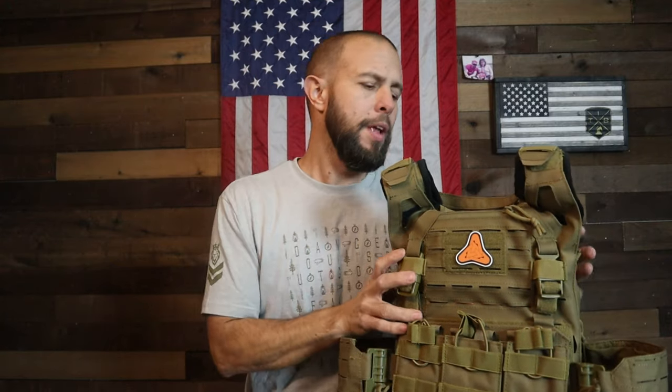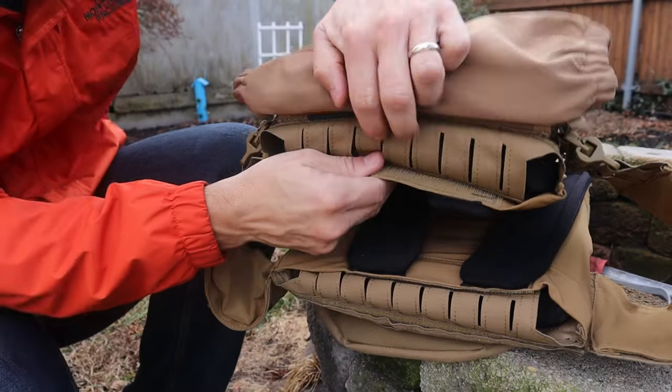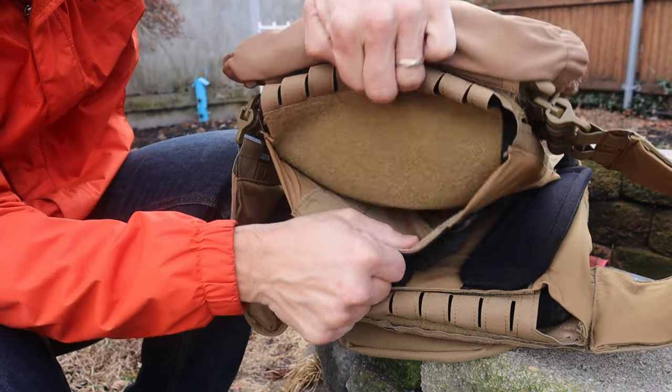The fabric the plate carrier is made out of is a 500D nylon-type material, which typically holds up really really well, and I think this plate carrier should be very durable. The pouches that fit the armor plates are both 10x12 pouches, and the velcro is pretty strong.